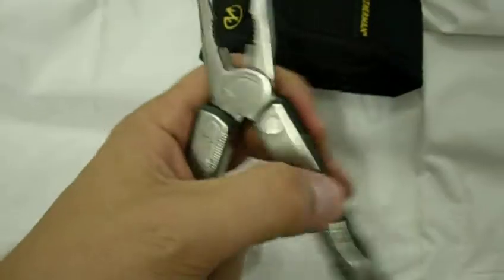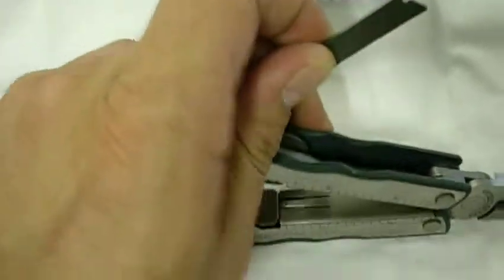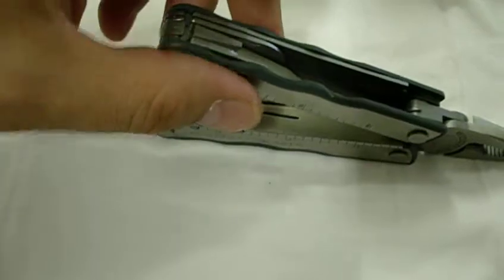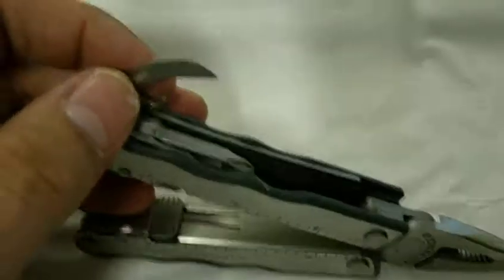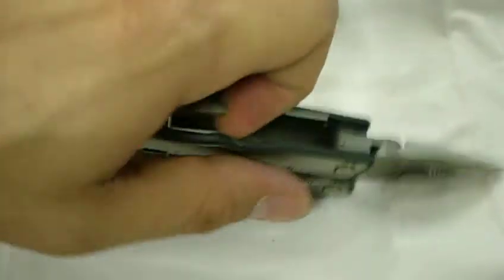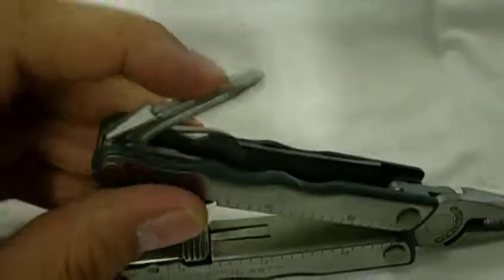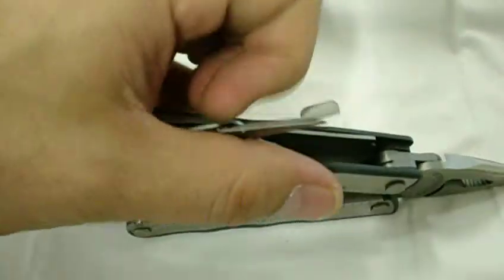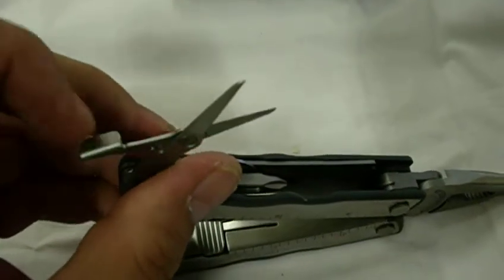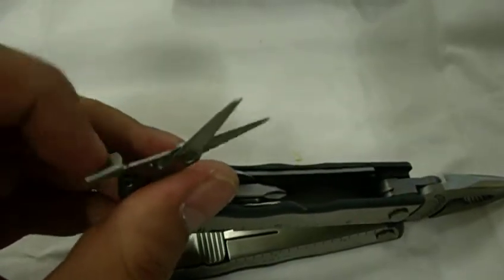There's the pliers, and also on the inside of both sides of the handle it has accessories. You have the file here, can opener, Phillips head screwdriver, and scissors. The scissors are tensioned so you have some resistance there whenever you're cutting, and it forces it back open.